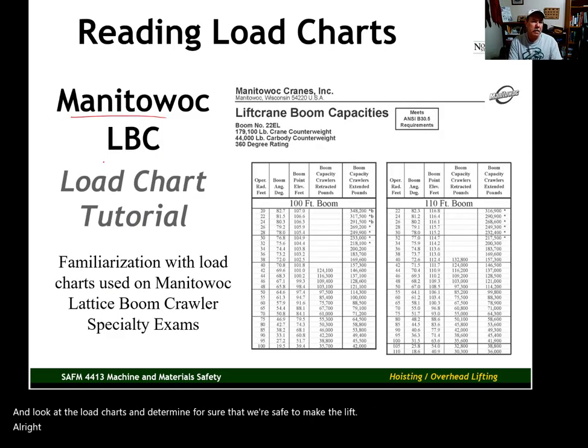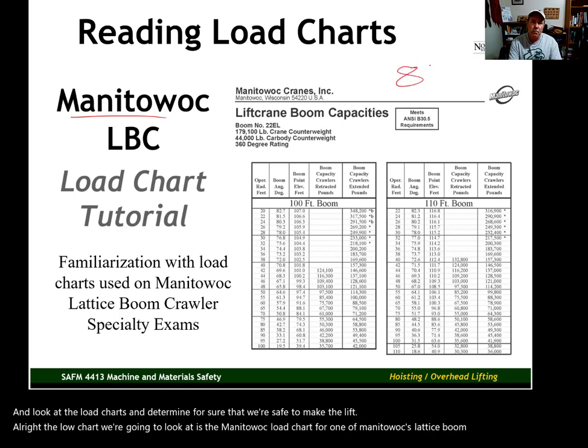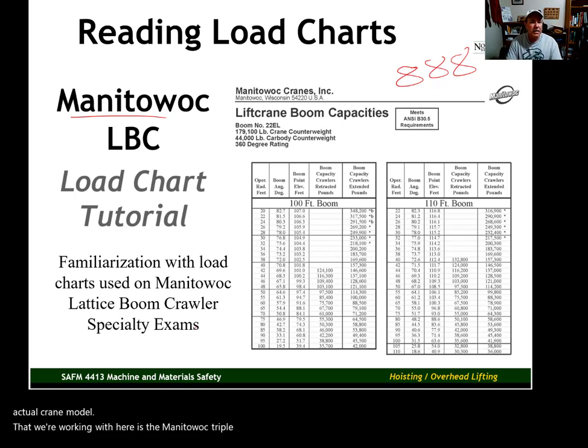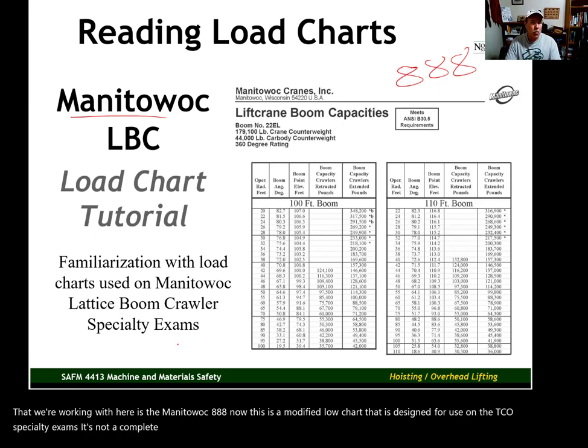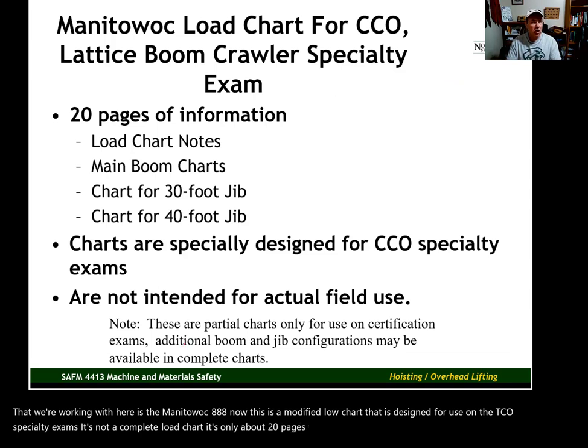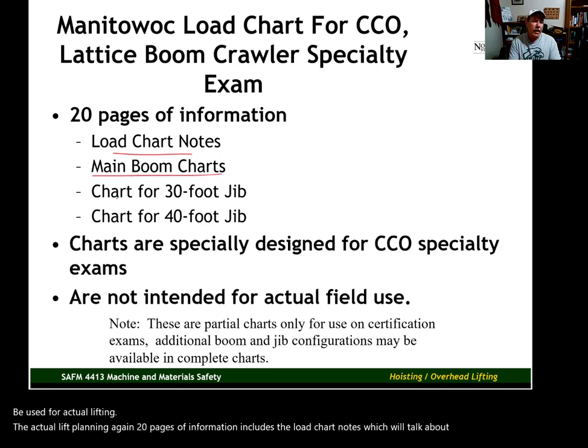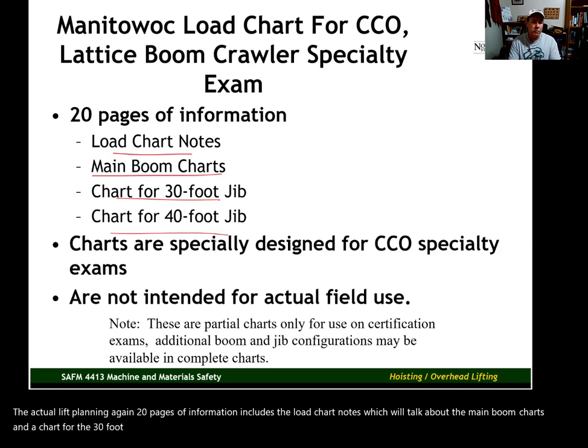The load chart we're going to look at is the Manitowoc load chart for one of Manitowoc's lattice boom crawlers — specifically the Manitowoc 8888. This is a modified load chart designed for use on the CCO specialty exams. It's not a complete load chart — it's only about 20 pages long. These charts, although accurate, should not be used for actual lift planning. The 20 pages include load chart notes, the main boom charts, a chart for the 30-foot jib, and a chart for the 40-foot jib.